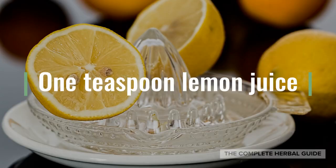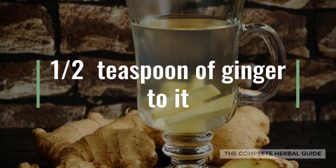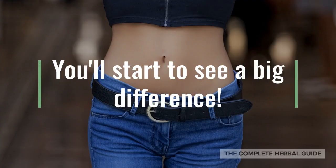Add one teaspoon of lemon juice. Add a half a teaspoon of ginger to it. Drink it on an empty stomach for two weeks. You'll start to see a big difference.